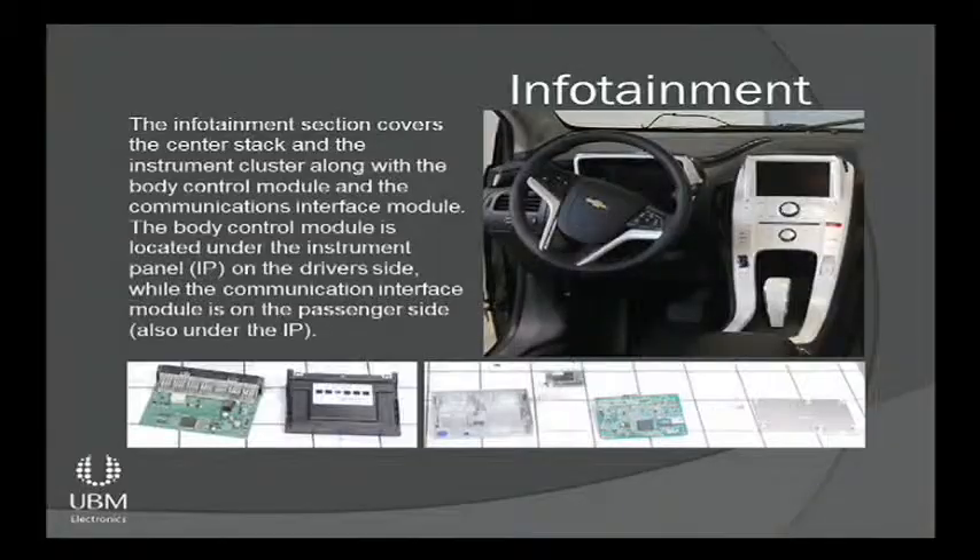I'm Al Steyer with Monroe & Associates. I was the one that did the three-day teardown back in Detroit, Michigan. We're going to discuss the infotainment section today — basically anything you touch, feel, or hear within the car. We're going to talk about the body control module, the communications interface module, the center stack section, and then also the instrument cluster.